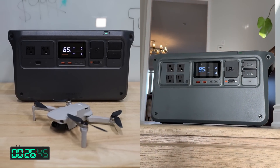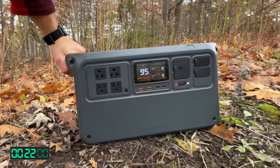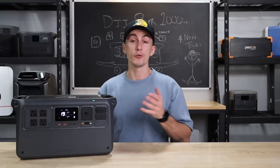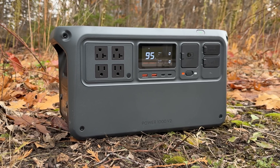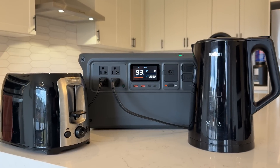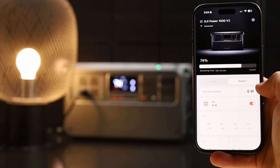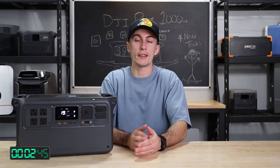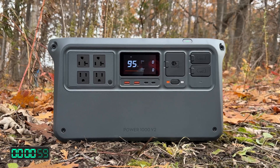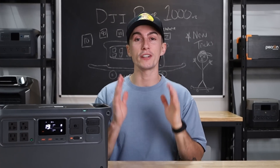In terms of design, it's exactly the same as the Power 1000 — super sleek, nice handles, and all forward-facing. There's no plugs on the side or back, which we really like. It's on brand with what you'd expect from DJI, and their screen is actually really nice — super bright, easy to understand, great colors. The app is fine; it lets you turn things on and off remotely and gives you access to some settings you can't change directly on the unit. Right now at the time of filming, it is $469 on Amazon, and we'll leave a discount code in the description if we can get one.